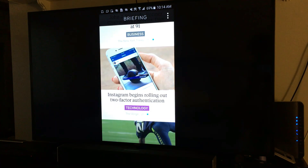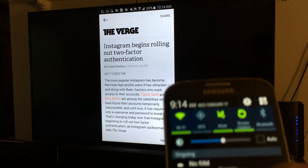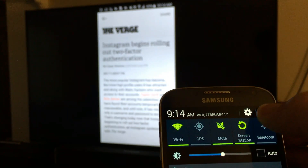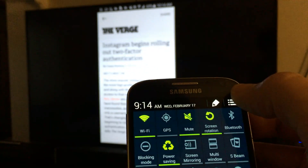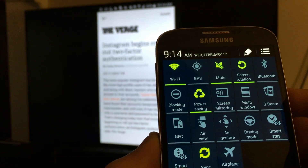And another example — this is a Samsung Galaxy S4. What you do with this one is scroll down, click on the top right icon right here, and then you can see the screen mirroring feature right there as well.